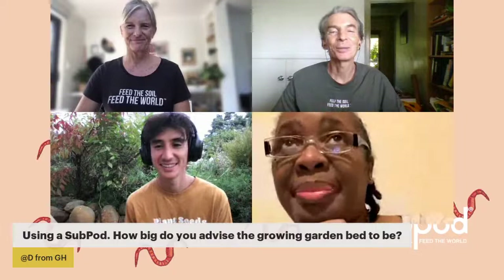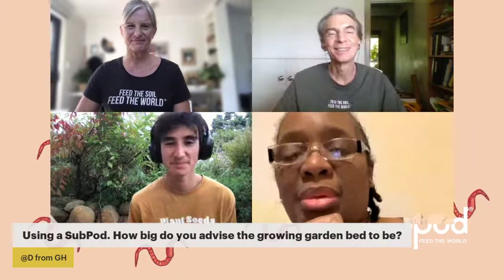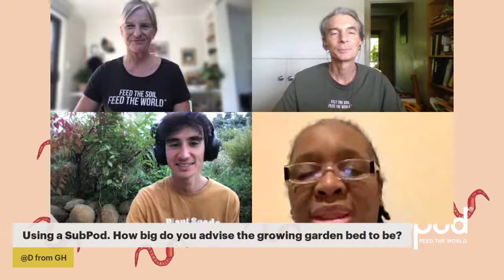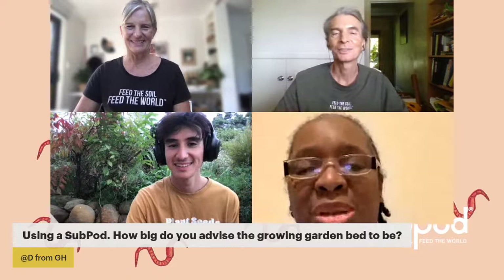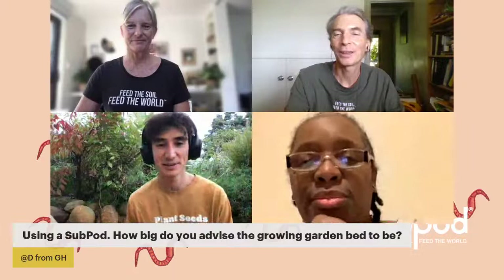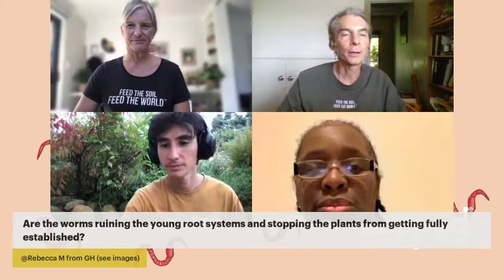I think that covers it for now. Keep the questions coming — that's the advantage of you being here. There's also a private chat at the bottom you can pop a question into if you need to. Okay, we've got questions on the right-hand side — shall I open up the first one?